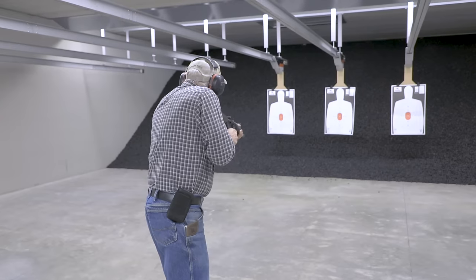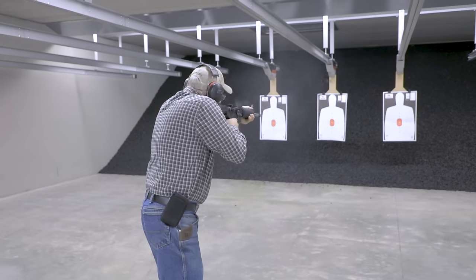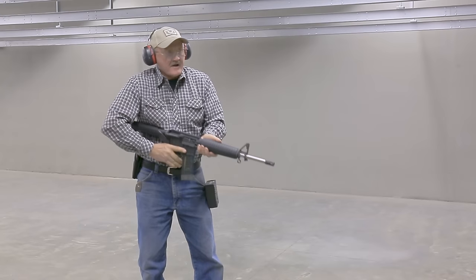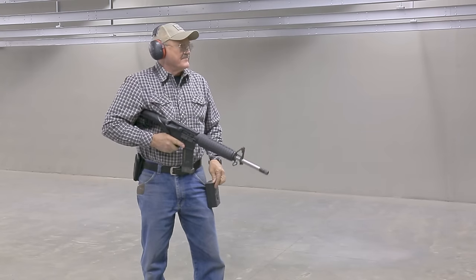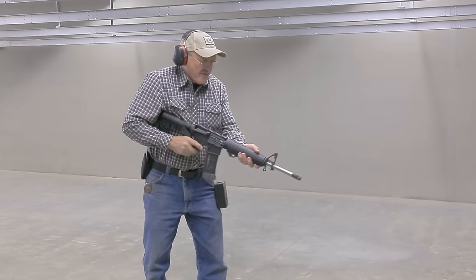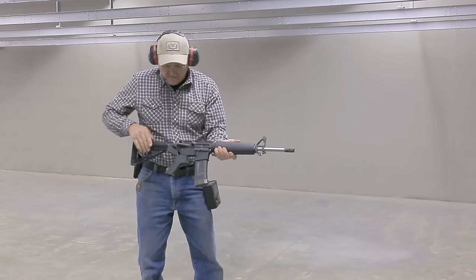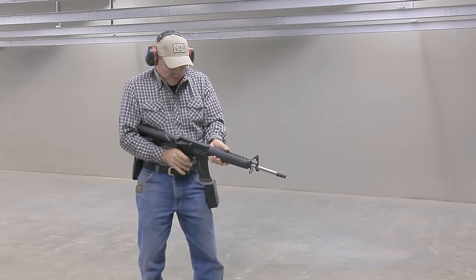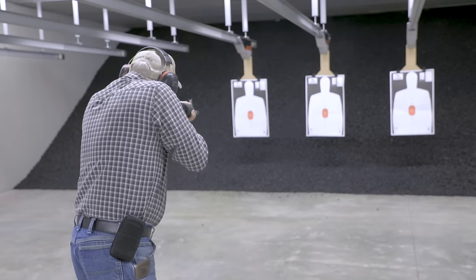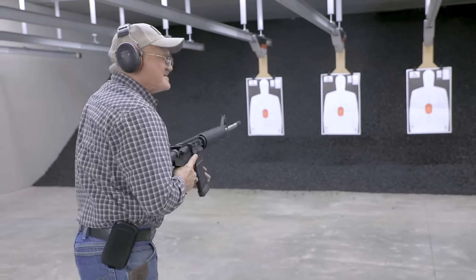Safety on. Here we go. I'm having a little bit of trouble with this one. Let's try it again. One more time. All right, we're going to try something different.